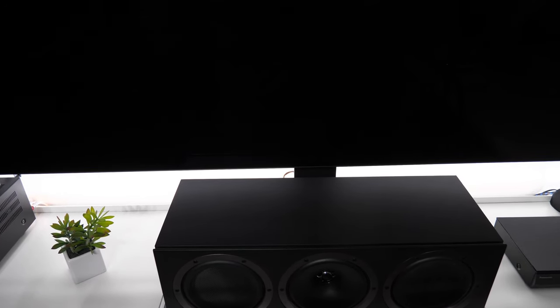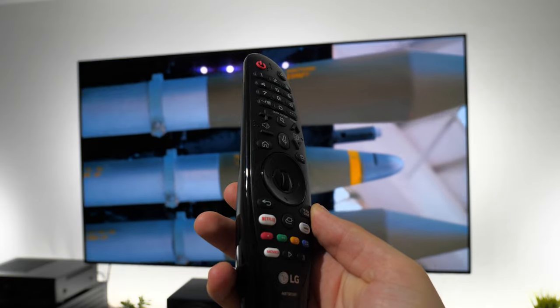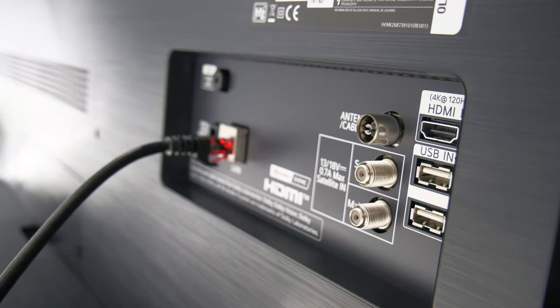Ich liebe die LG OLED TVs. In den letzten Wochen habe ich mich immer wieder dabei erwischt, wie ich begeistert den TV begutachtet und mich über die makellose Verarbeitungsqualität erfreut habe – alles ist auf den Punkt, so sollte das auch sein bei einem Preis von 3.099 Euro UVP. Die Fernbedienung hingegen finde ich etwas schwächer als noch bei meinem LG C8. Die Tasten fühlen sich vom Material her empfindlicher an. Auch die Designentscheidung, dass Anschlüsse wie die SAT-Buchse nach hinten weggehen, ist für mich nicht nachvollziehbar.